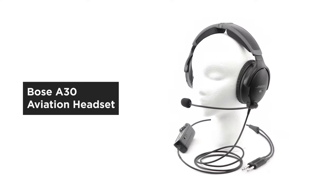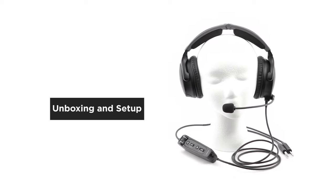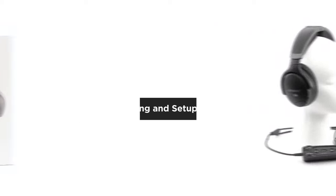The Bose A30 aviation headset dramatically elevates every flight. In this video, we'll help you get everything set up.